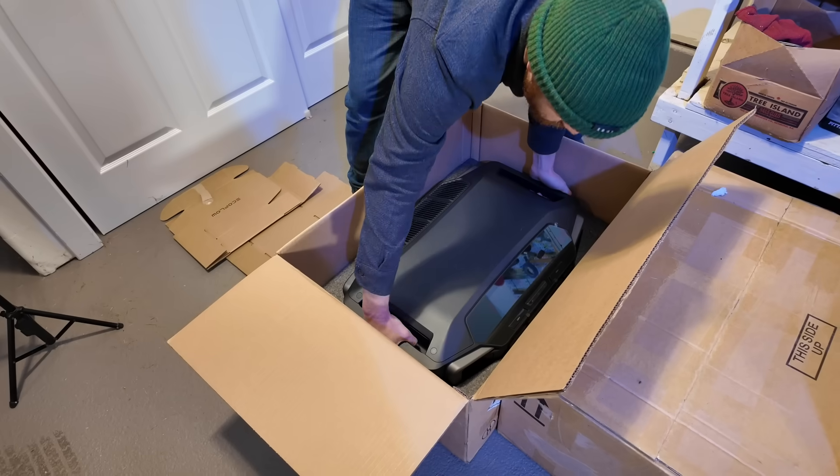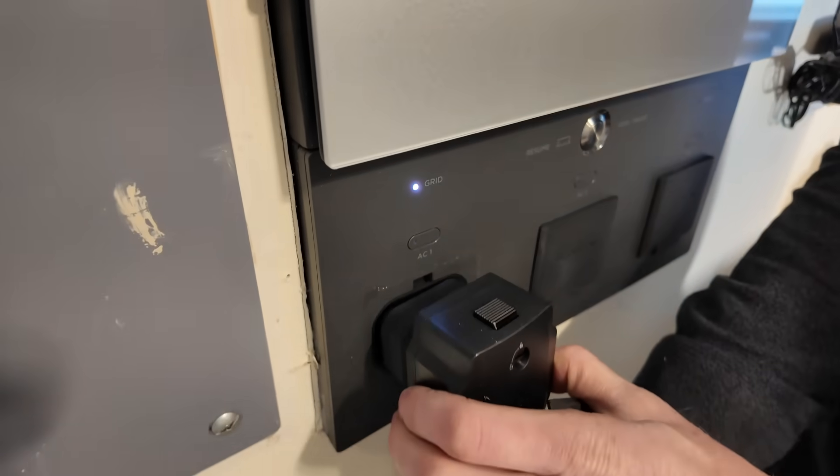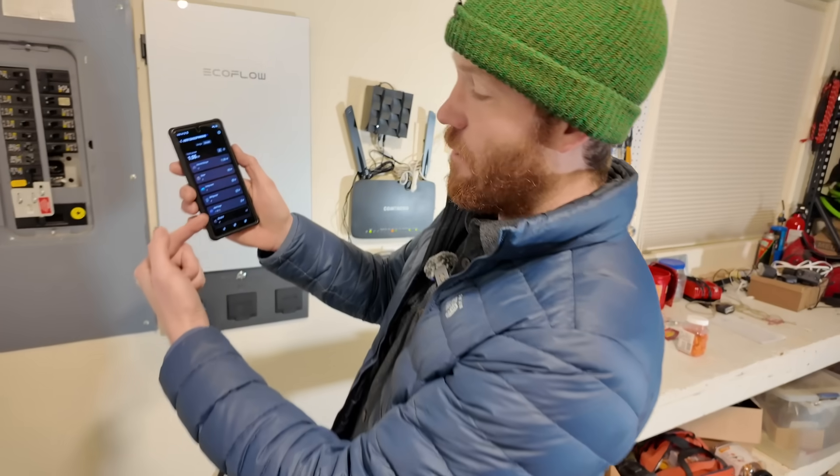So in this video we're going to be installing a DIY friendly plug-and-play complete home backup system from EcoFlow.